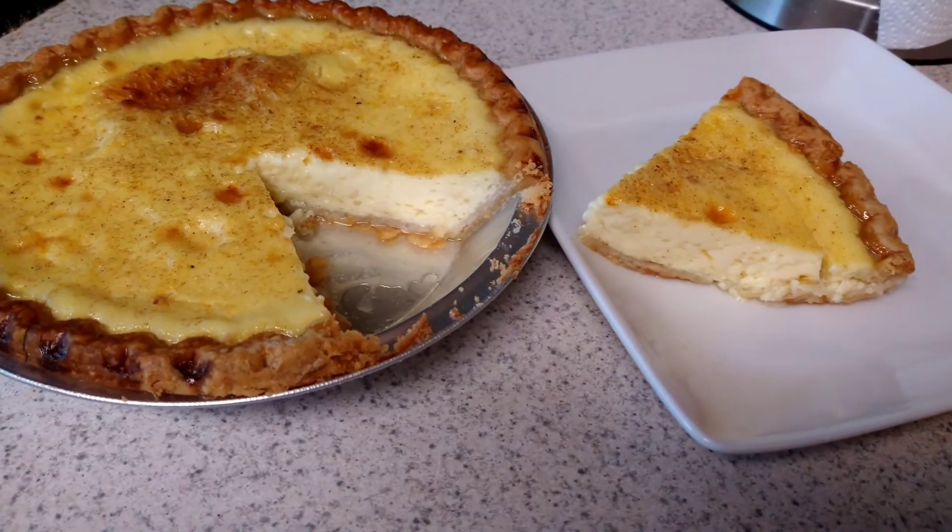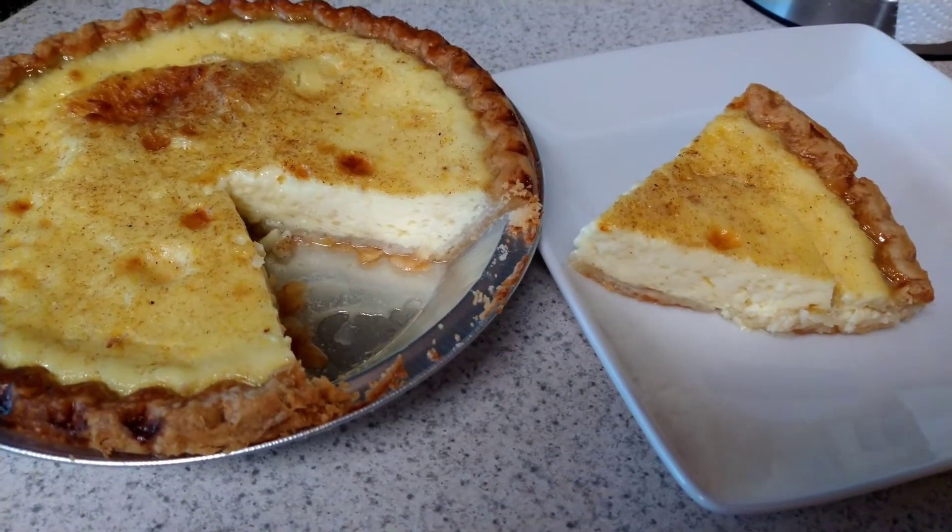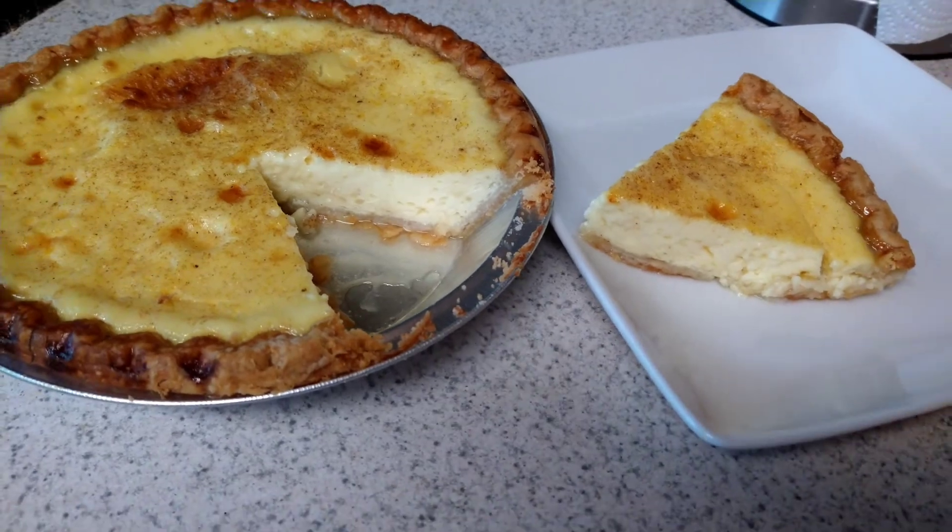There it is. It's cooled off. I've already cut you a piece. Doesn't it look good? And I'm sure it's going to taste delicious too. A very easy, old-fashioned egg custard pie. Try the recipe, make a comment, and don't forget to push like and subscribe to my page. And until next time, from my kitchen to yours, love and light.